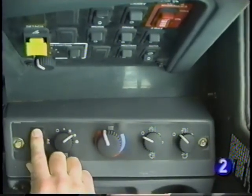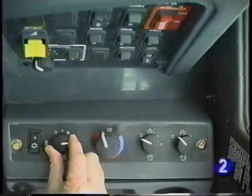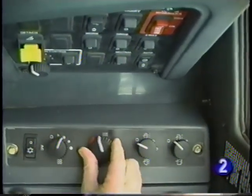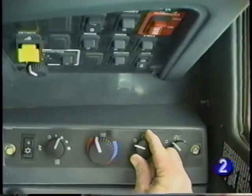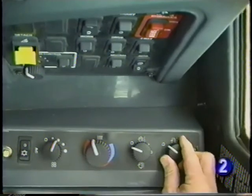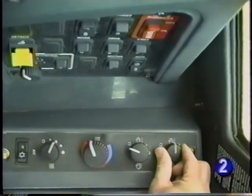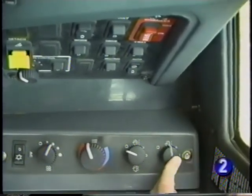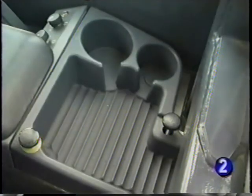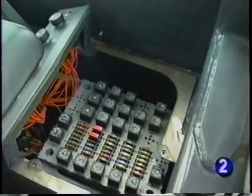Also to the operator's right are the controls for the heater and air conditioner, as well as the front and rear wiper washer controls. Pressing on the control knobs will activate the washer for the selected wiper. To the rear is a cup holder and tray. By removing the tray you have access to the fuses, relays, and circuit breakers.